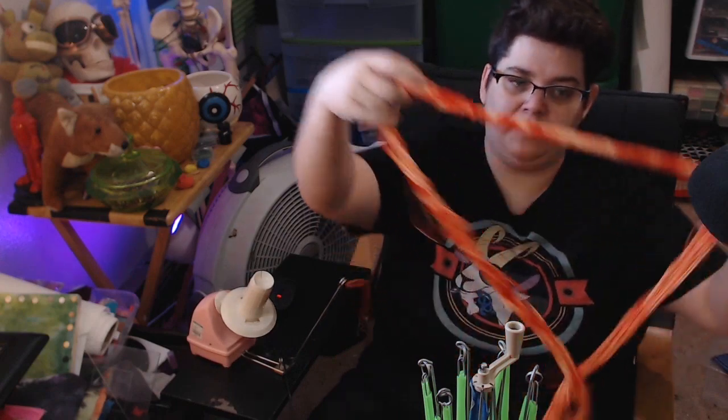We've got this clamp on the bottom, so I'm going to clamp this to my table and then show you what to do from there. I know this is a little hard to see — we've got the swift down here.